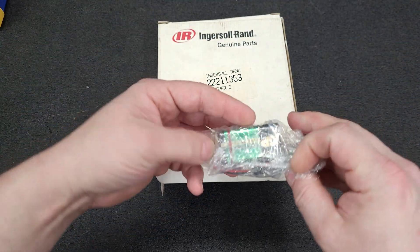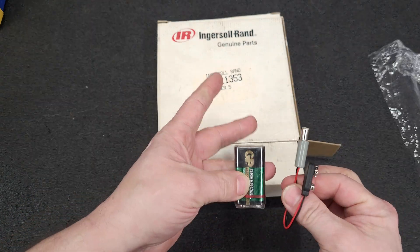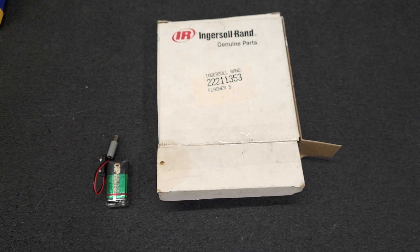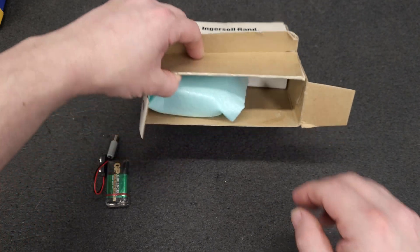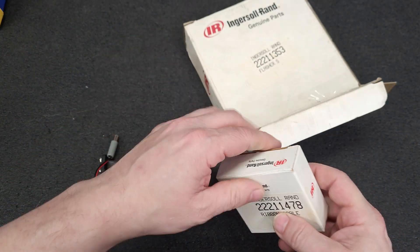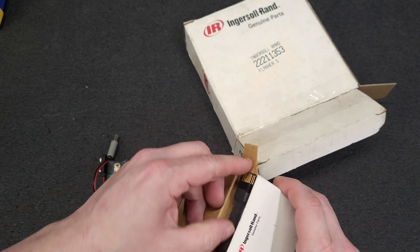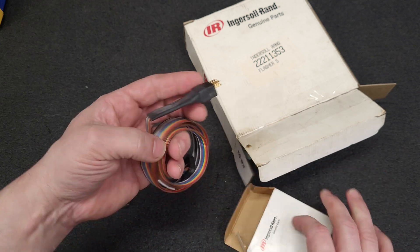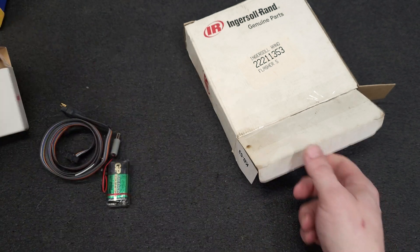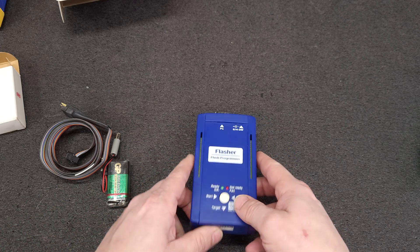What you get in the Ingersoll Rand kit is a battery and adapter — I guess these are for programming rotary compressors. You get an adapter with a ribbon cable, and you get this little blue box, which is the programmer.